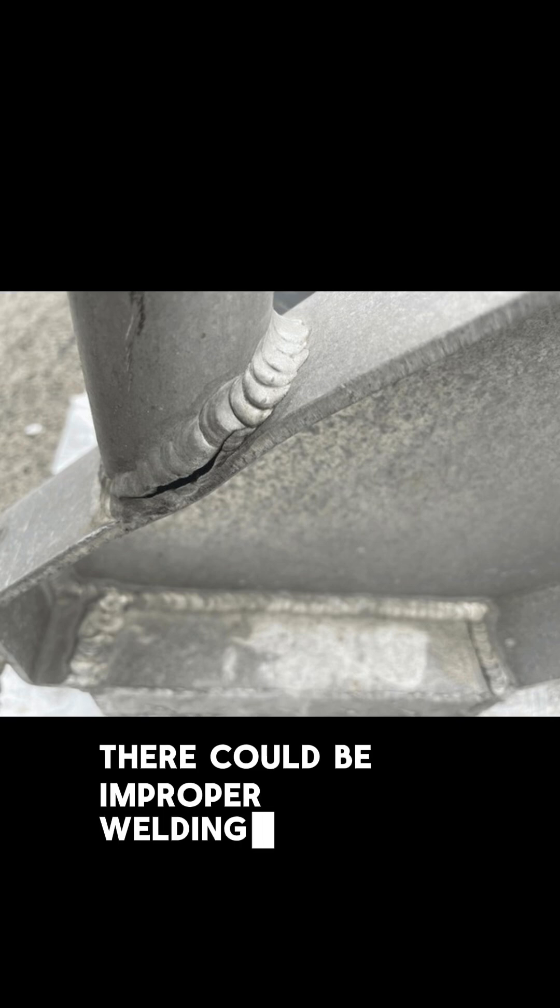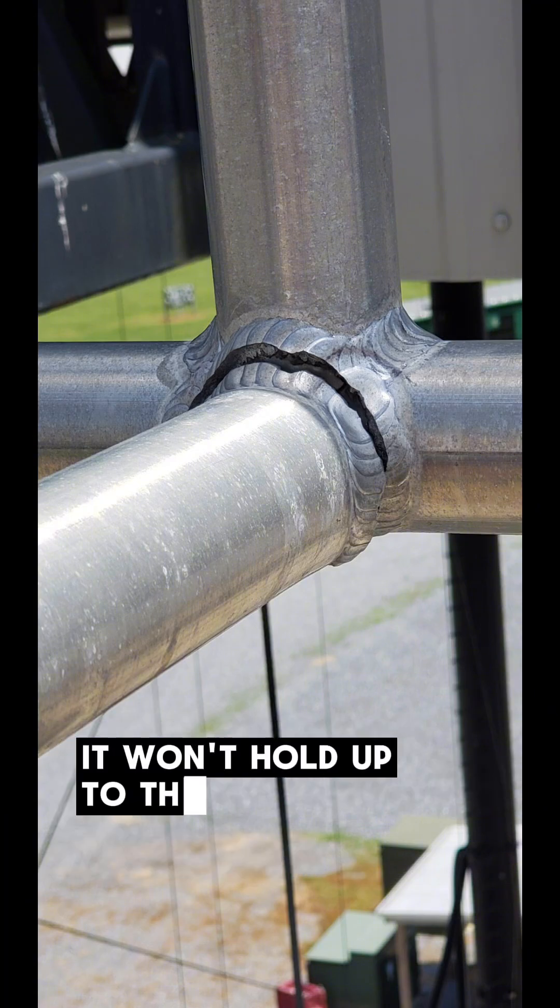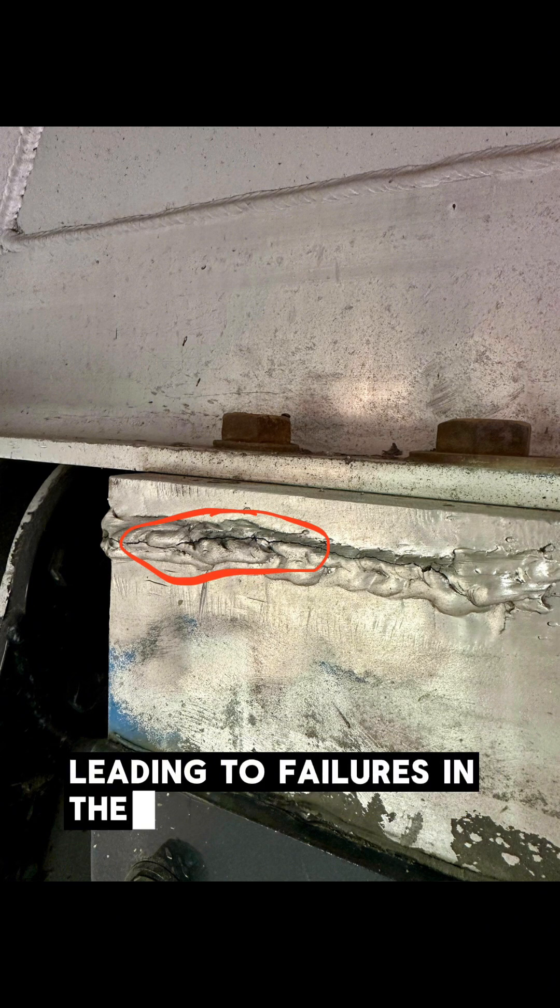There could be improper welding techniques. For instance, if the weld doesn't penetrate fully to the joint, it won't hold up to the vibrations or loads, leading to failures in the middle of the weld.